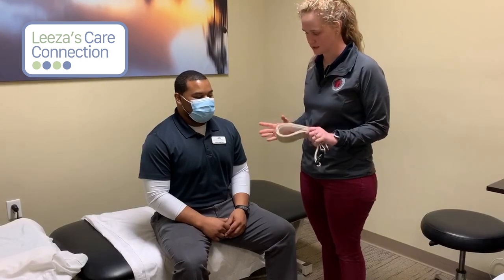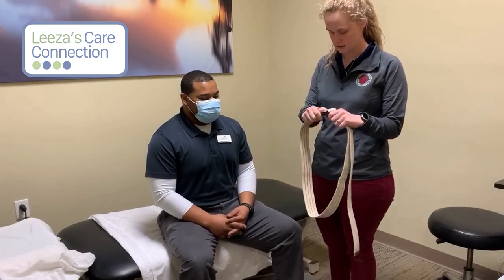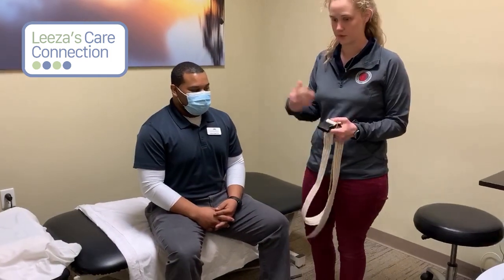Hi guys, this is Lauren Montgomery. I'm just doing a couple of follow-up videos to the webinar I gave a few weeks ago on proper transfer techniques. I know y'all couldn't get a good view of it, so we'll give you a couple of separate videos. The first transfer technique I want to cover is the gait belt and the sit-to-stand transfer — just helping your loved one or patient get up from a lower surface.